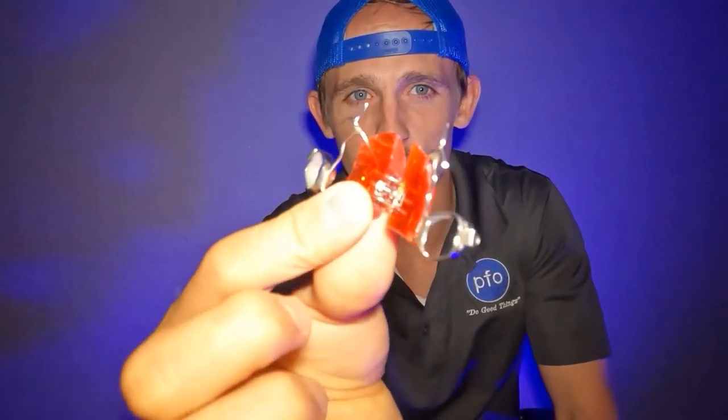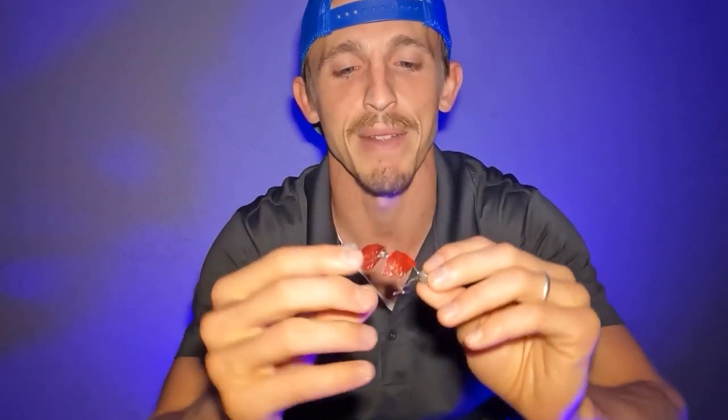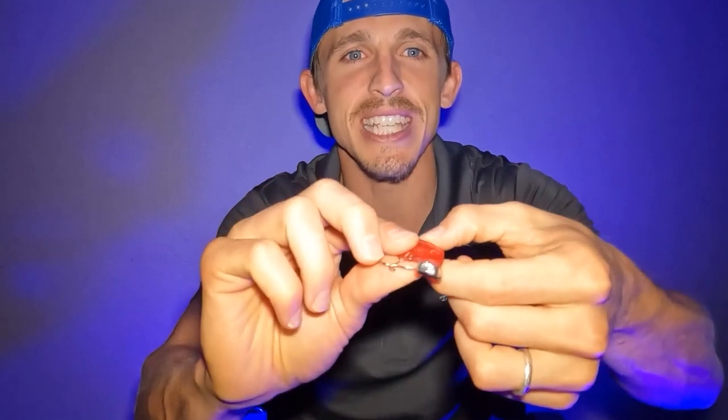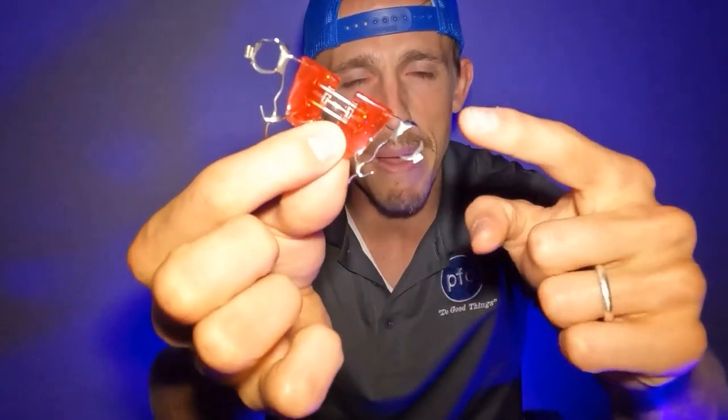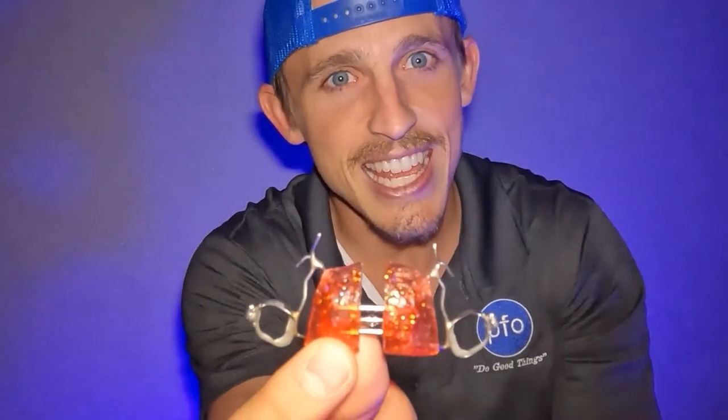There are different kinds of expanders. This is just one design. You can see this expander is a variation of what is called the Haas expander. What you're trying to do is get palatal — that's the top bone — palatal expansion and or spreading apart the teeth. There are different components of the expander. We have these metal rings called bands. Metal bands are fitted to the back teeth and then they're glued into place.